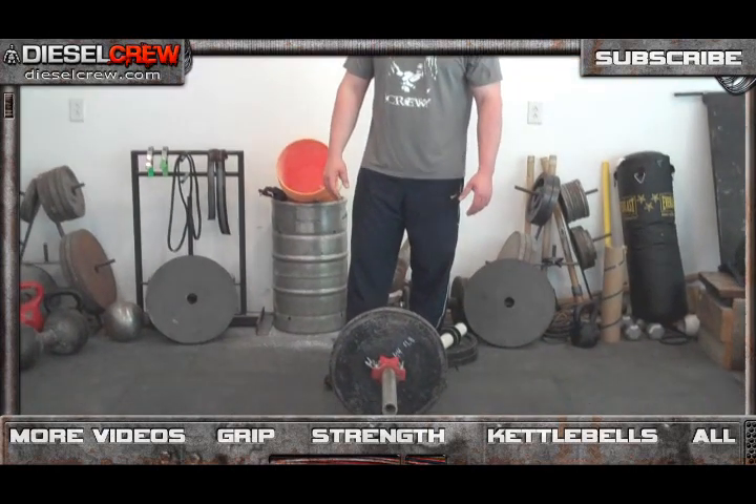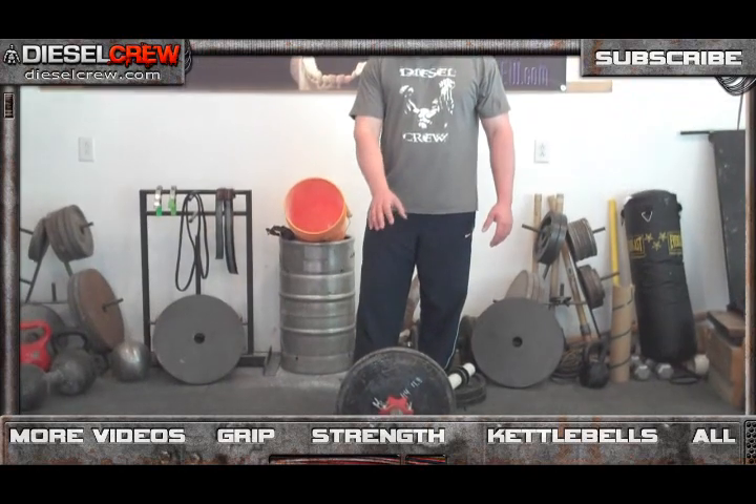Here's a look at the apparatus that you will put together. These are two 45-pound plates. Like I said, you could use 35's, you could use 20K's. You probably don't want to use anything like a 25-pound or a 10-kilogram plate because it's going to be too small for you to get a grip onto.